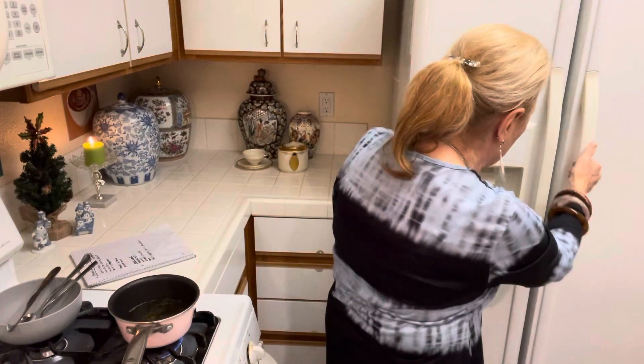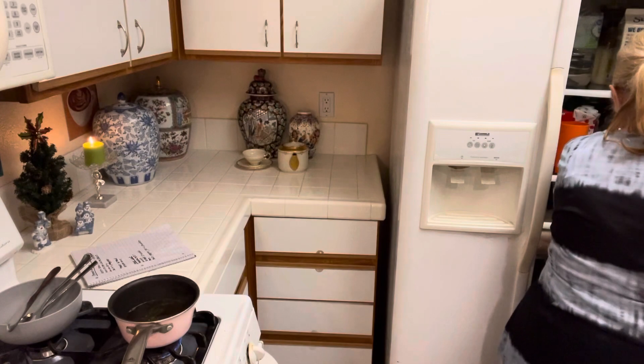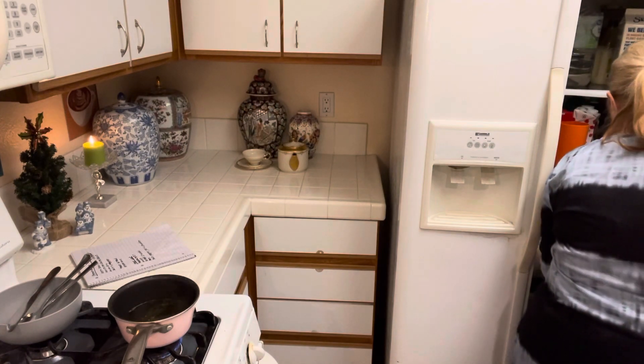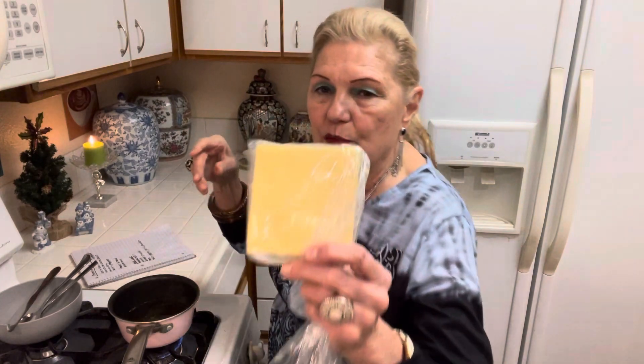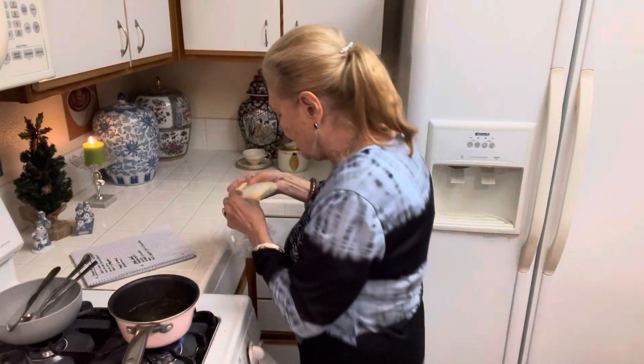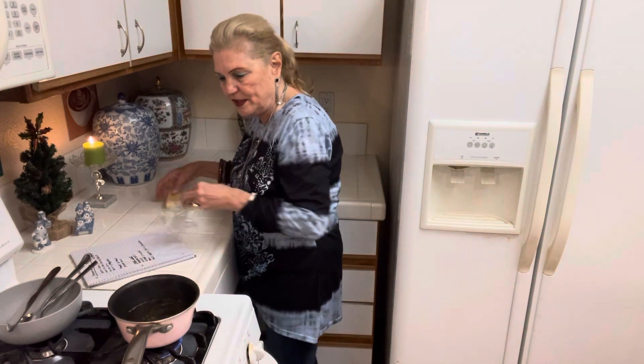I need one more thing — I need some provolone cheese. But I bought this vegan cheese. This is really good. I bought it for 90 cents this week, so I'm just going to have this.